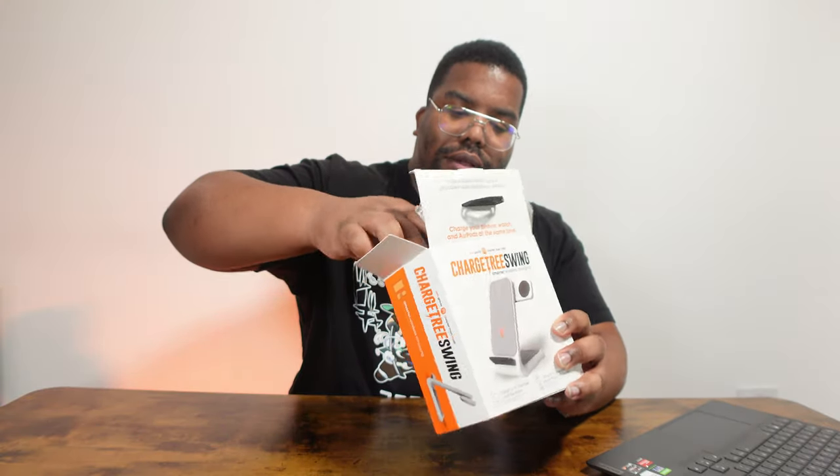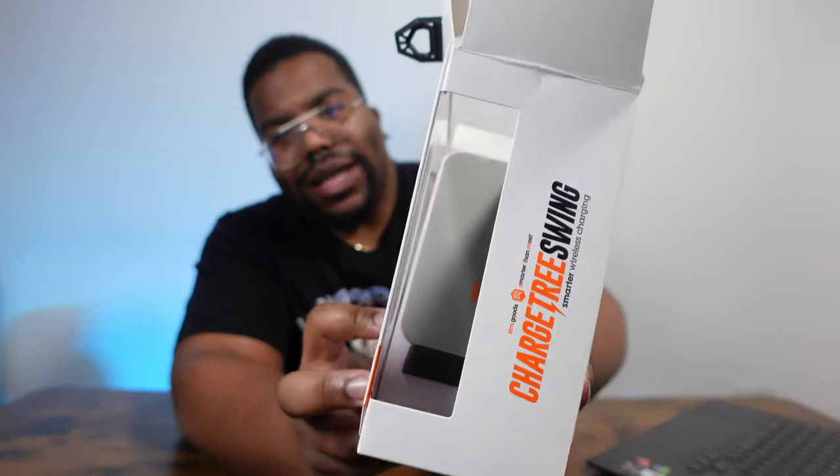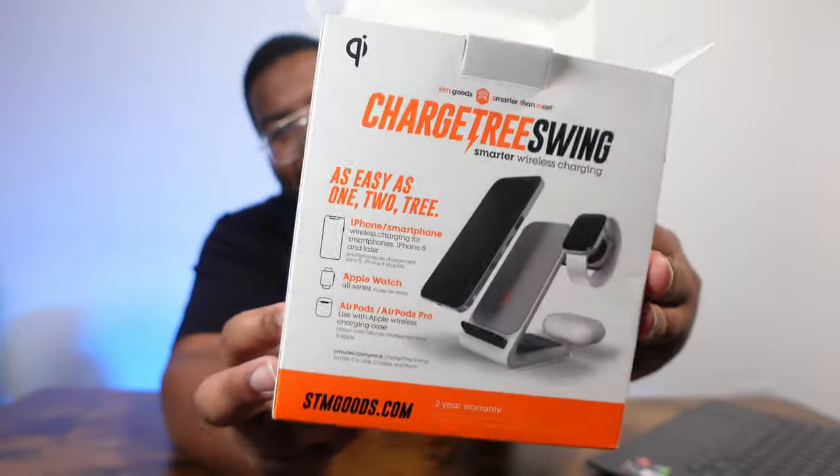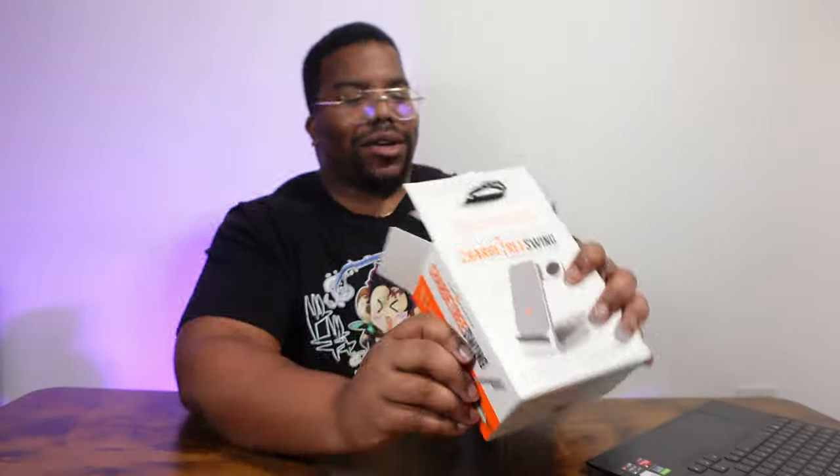All right, let's see what we've got going on here. I love the packaging, by the way. Look at this packaging fam — this is that premium packaging. Have a little look at that. That's that premium packaging.